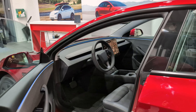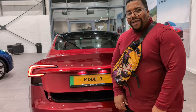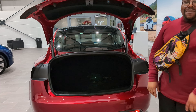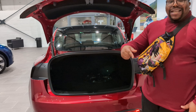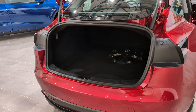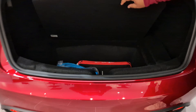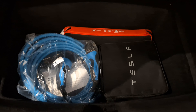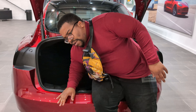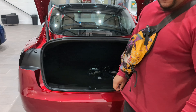Now over to the boot — you've got the button under here. Automatic tailgate — look at that. Inside you've got a mad amount of space, and you can put the seats down as well. There's a little underneath storage section in there — it's actually quite deep. It's a bit mad because it's not a hatchback kind of thing.